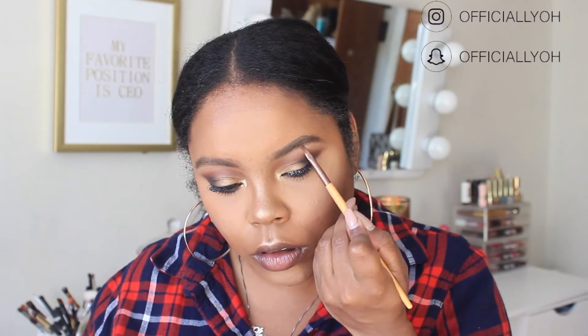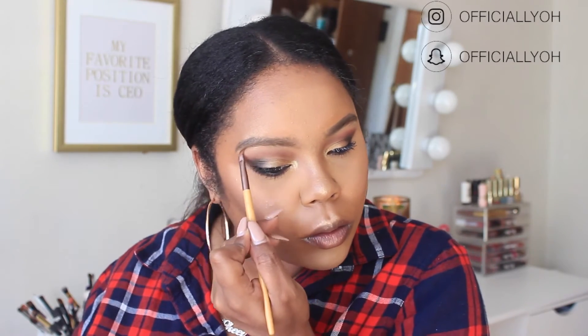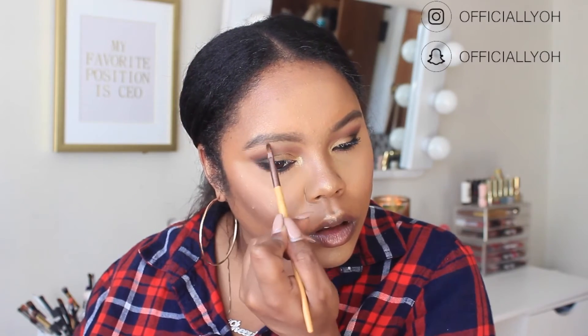I'm going in with a lighter gold shade from the palette on my brow bone just to add a little glow. It didn't do a ton because of the brush I was using, but it added a little something.